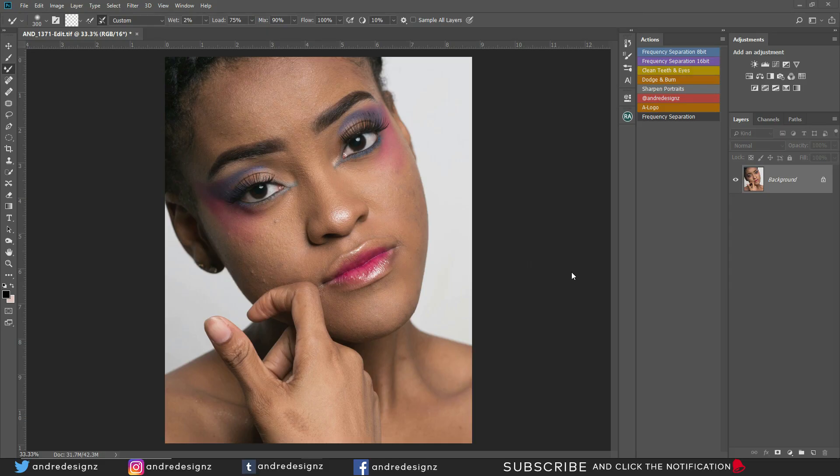Hello everyone, photographer Andre Designs here with a new retouch video. This video is about retouching. I'm going to quickly work on this image. This model is doing her first photo shoot, and I'll put the makeup artist's Instagram link in the description so you can see her work there.